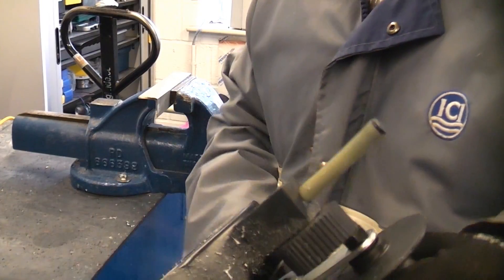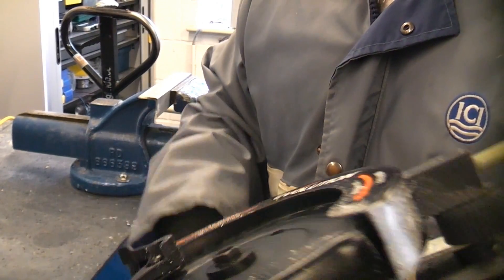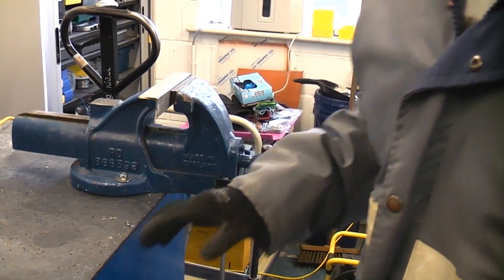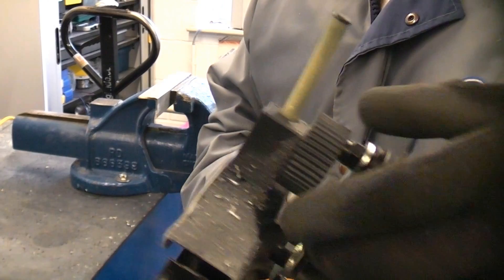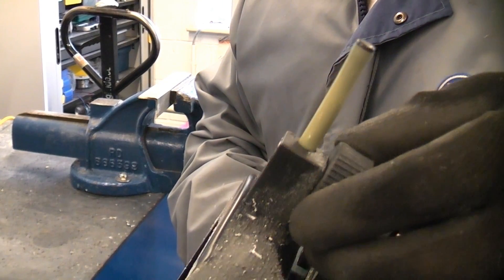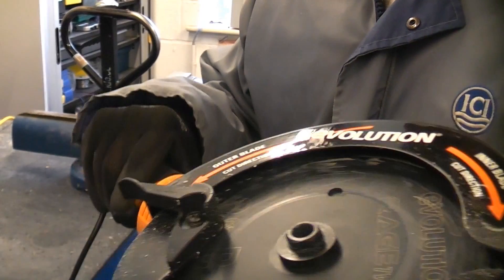It does say in the instructions that you can add the lubricating stick when you are cutting stainless steel, so I assume that it can cut stainless steel. I've now put a piece of 316 stainless in the vise which I'm going to try to cut. I've put the stick in there and ensured it is touching the blade, so we're going to see if this can actually cut 316 stainless.